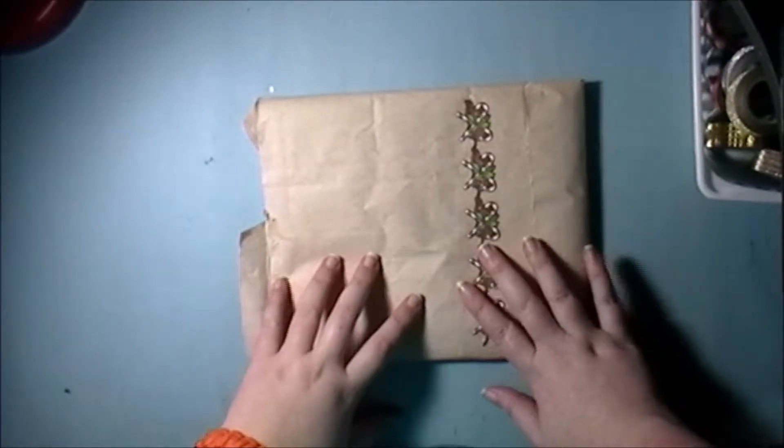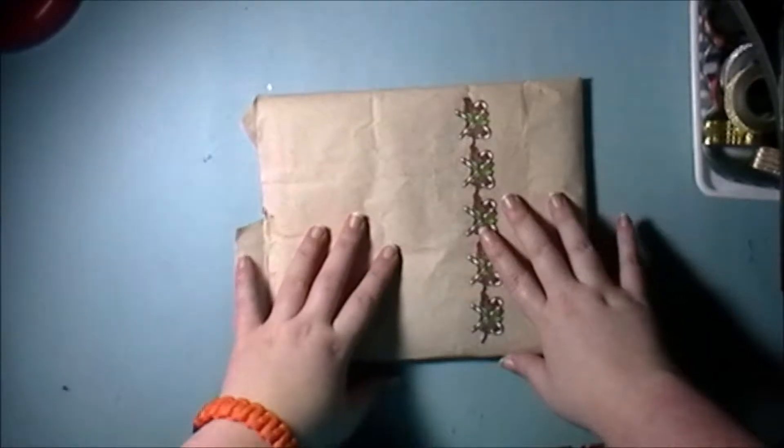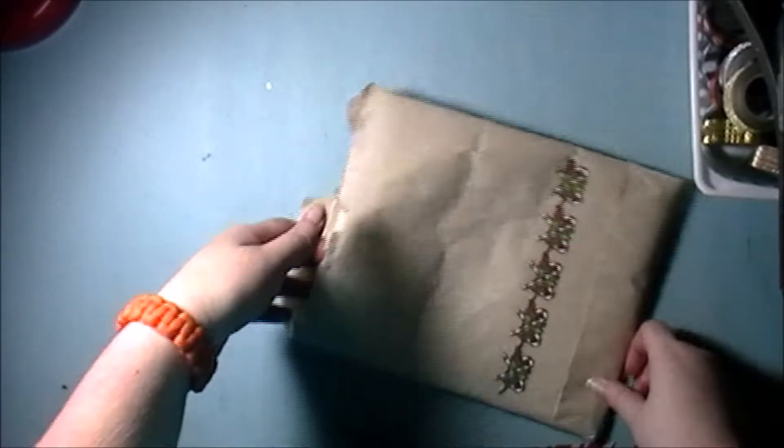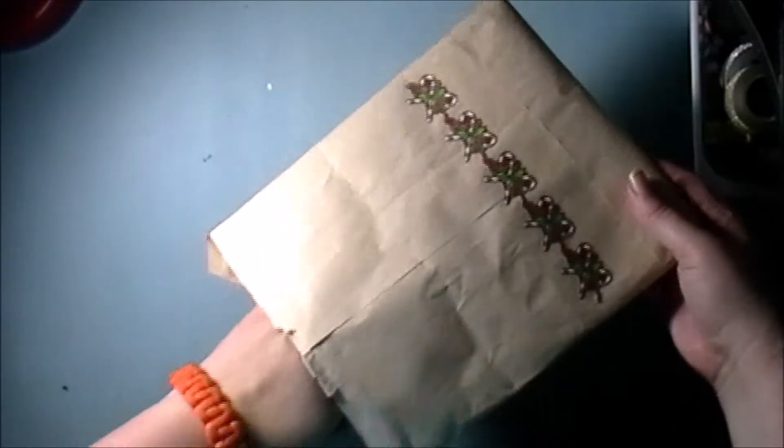Hi everyone, Megan from Clouded Crafter and today's video is happy mail from Vanessa. As I always do, I already pre-opened it so I wouldn't be fussing with the envelope. This was a Nightmare Before Christmas pocket letter.